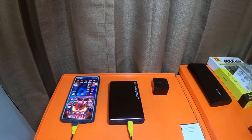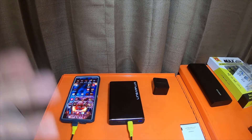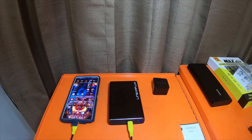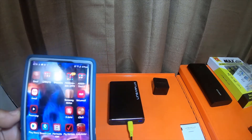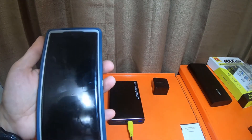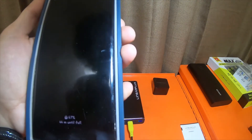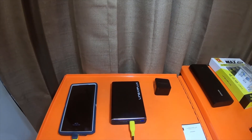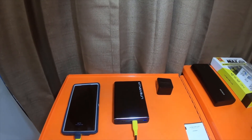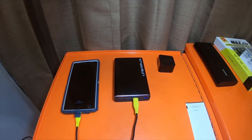Maybe I'll do a voiceover on the old video that had no audio and post that anyway. But at the moment I'm just going to redo the video. I'll unplug it now. It says fast charging, 67%, 44 minutes until full. From my experience over the last couple of weeks since I first recorded this, I've noticed that it does about 2% per minute on this device.